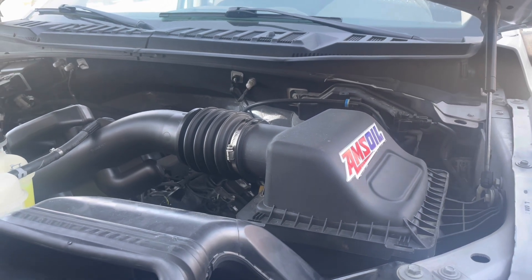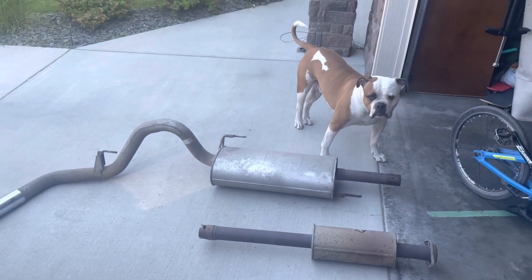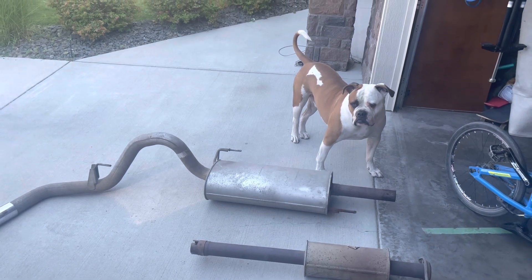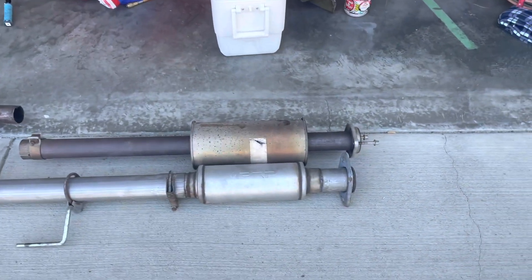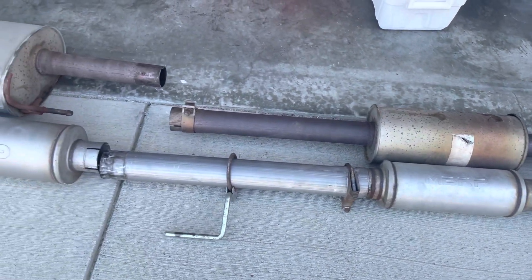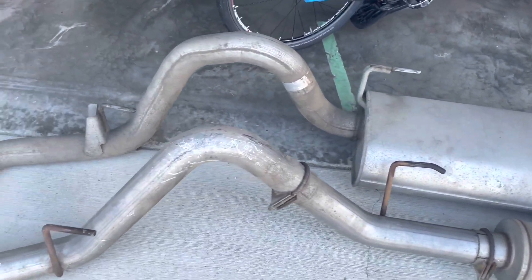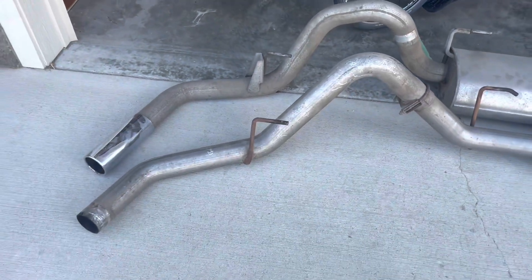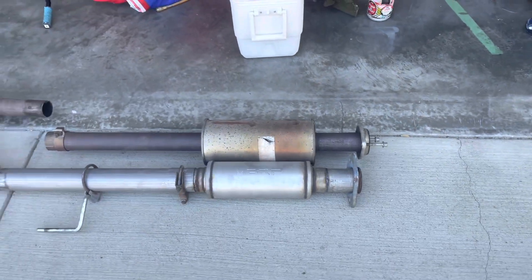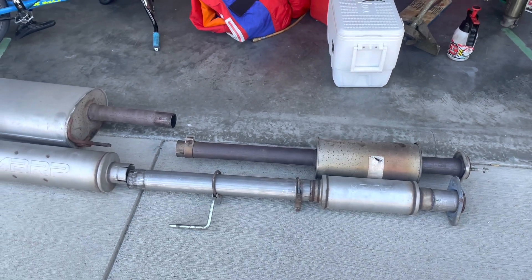Here we go — we're going to put the stock exhaust on. Big Win's giving it the once-over. He says it's good to go. We've got the aftermarket three-inch off the truck now. The exhaust system you'd choose depends on your vehicle. Now we're going to stick the stock exhaust back on along with the stock air filter, go do our test run, and see what the difference is.